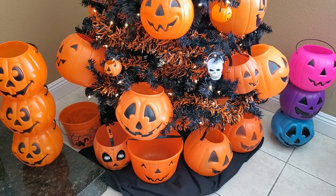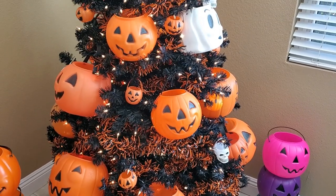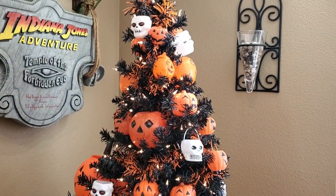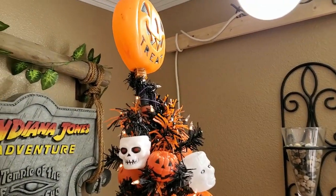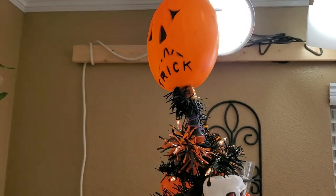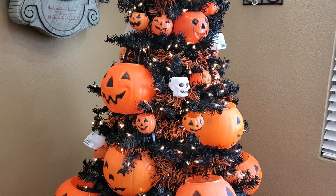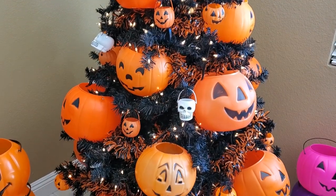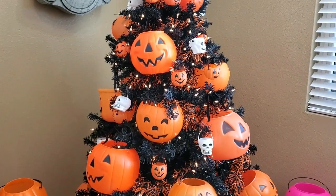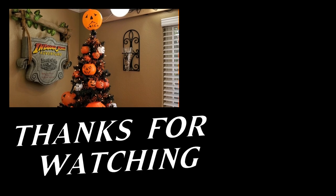I'll give you guys the big view right here — everything on there. I had so much fun putting this tree together this year. Up at the top I have my trick-or-treat blow mold flashlight — 'treat' on one side, 'trick' on the other. I hope you guys enjoyed this video. If you'd like to see a nighttime shot of this, we filmed a decorations tour and I'll put the link below. See you soon!